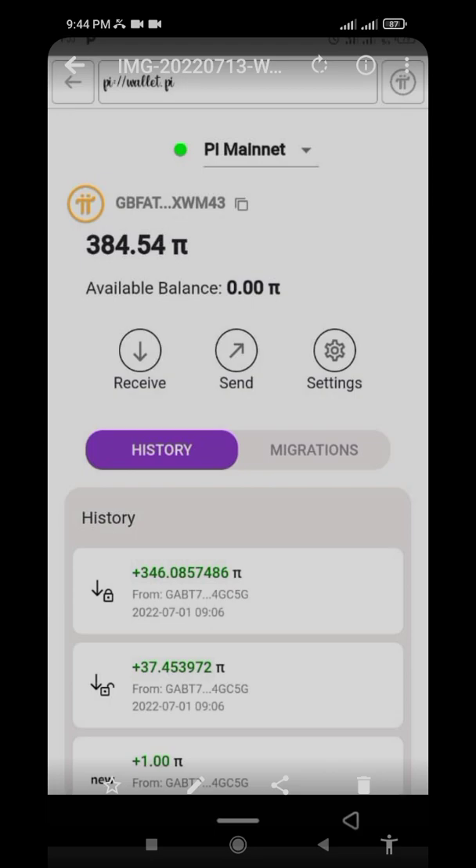Once you have this balance in your wallet and you have waited for the two weeks, they will help you move the locked portion to your available balance. The only Pi you will be able to spend is what is inside your available balance.